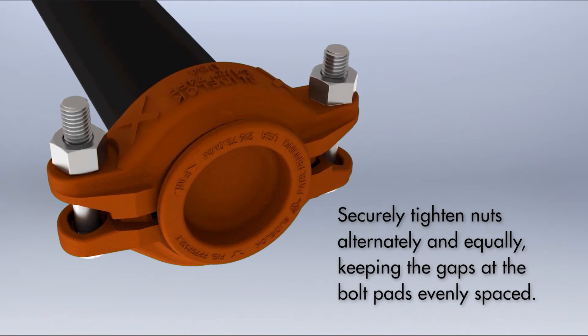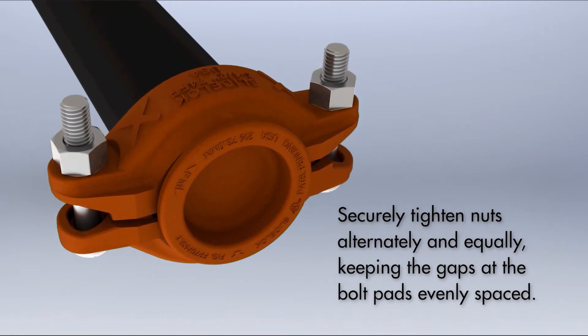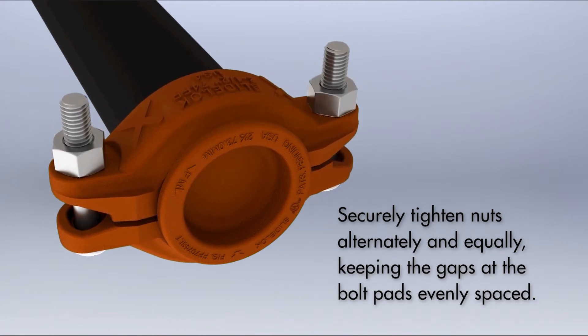Securely tighten nuts alternately and equally, keeping the gaps at the bolt pads evenly spaced.